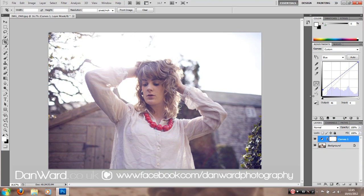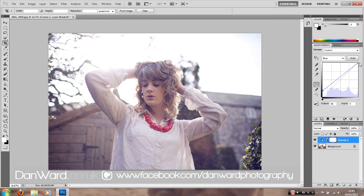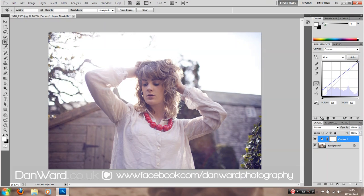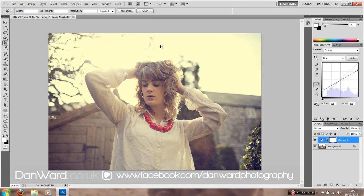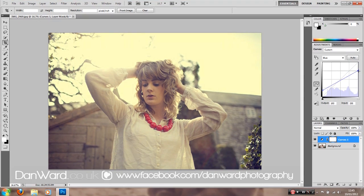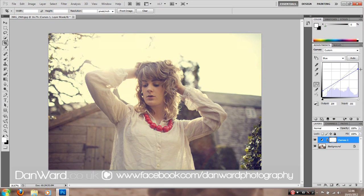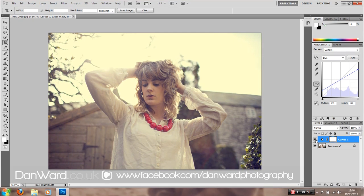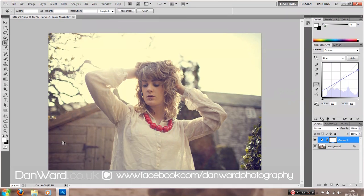I'm just adding that in, trying not to be too harsh with it. Up here is where we can add blue to the highlights, or we can pull it down and add in the opposite of blue on the colour wheel, which is yellow. We're starting to add yellow into the highlights, which is creating quite a nice blue and yellow look. Try not to be too harsh — we're going to move these and see what looks good. That's starting to look quite good; we're building up the colour layers.